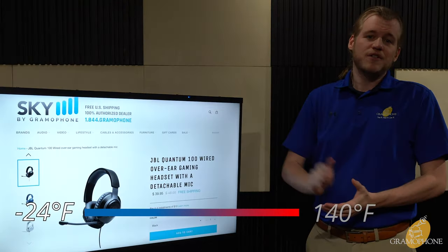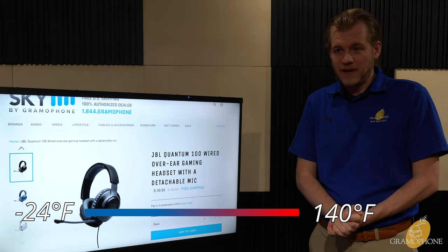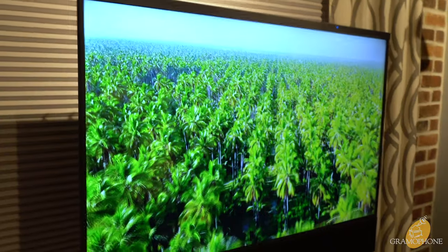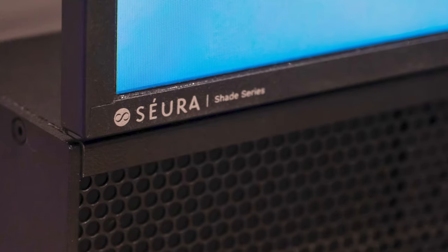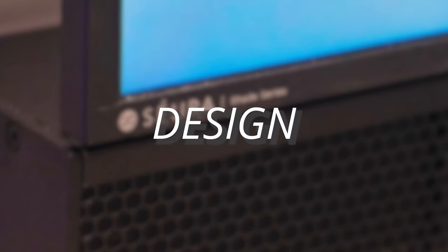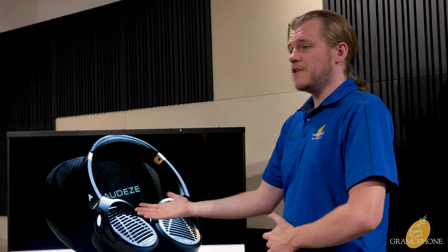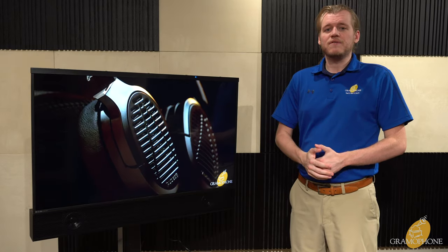Speaking of the elements, this can survive all the way down to negative 24 degrees Fahrenheit and up to 140 degrees Fahrenheit, which is a crazy range. Séura TVs are built to be so robust that you can sit outside all day and enjoy your television, and when you decide to go in you'll never have to worry about it — they're built to survive and they're made to last.